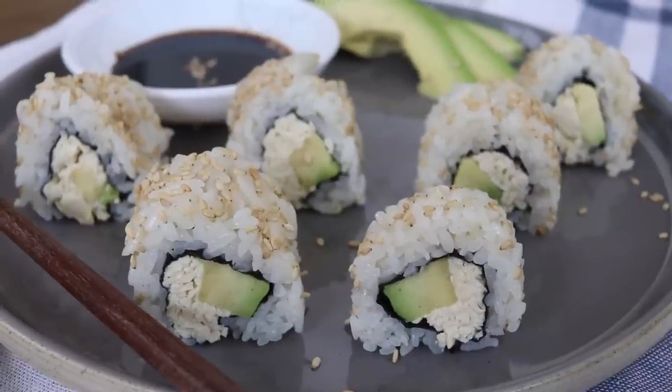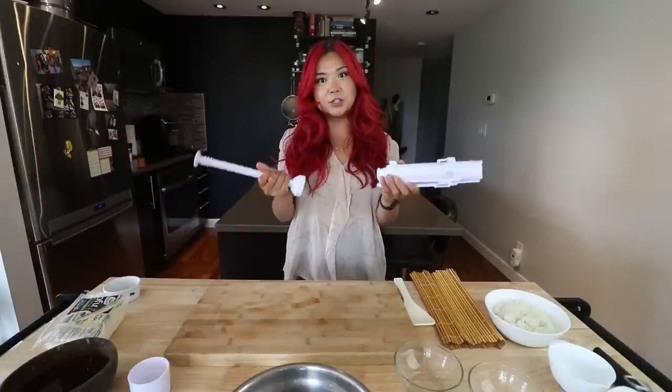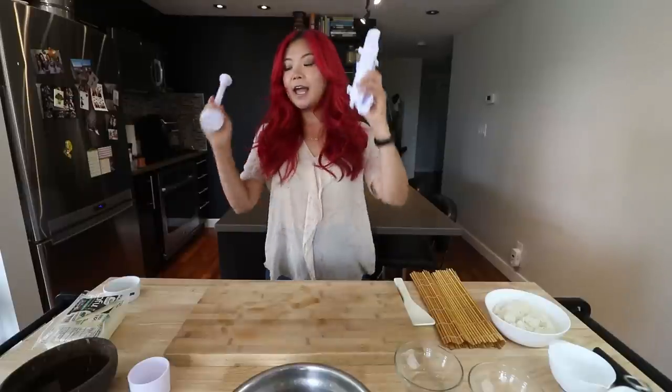Today I want to make some vegan California rolls. This is going to be a very interesting video because I want to show you a couple different ways of making California rolls, and I also want to try out this very interesting contraption — I think it's called a sushi bazooka. I bought it on Amazon. I want to try this out for the camera, so we're going to try it out and also try to make it without using this. We're going to cook together and make California rolls together. It's going to be a great time, so let's just get started.